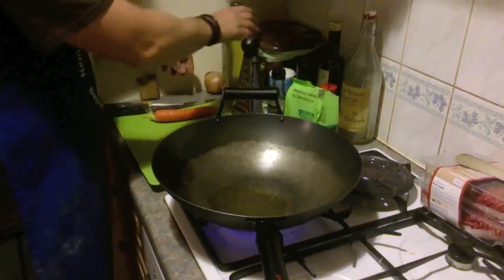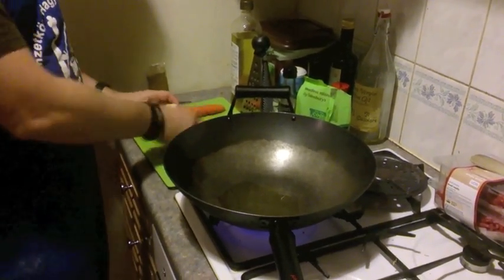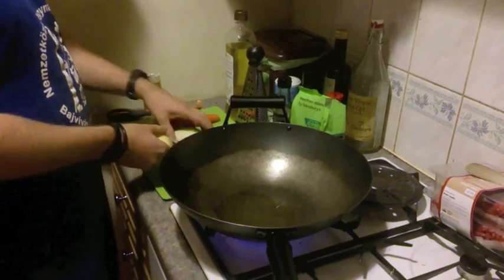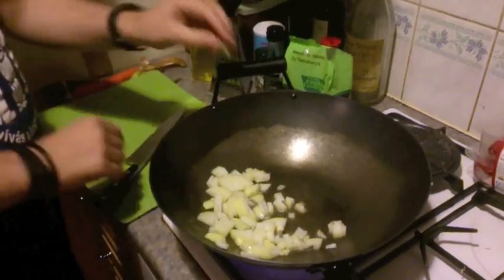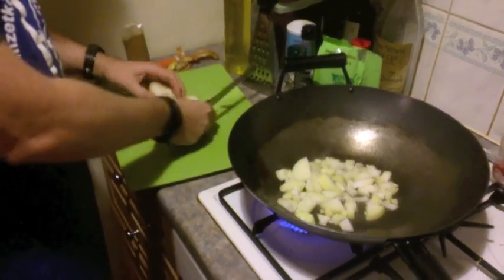We heat up two or three tablespoons of olive oil in a deep pan — I like using a wok. We roughly chop up two medium-sized onions and put them in to begin glazing them. I like rough-chopping the onions because the bobotie is going to have some fruit in it, and I like the pieces of onion to be about the same size as the pieces of fruit.